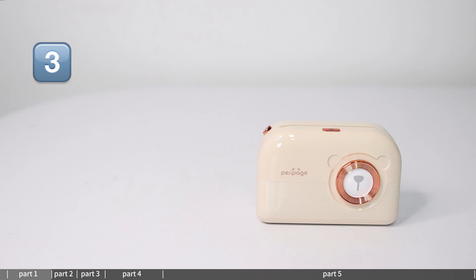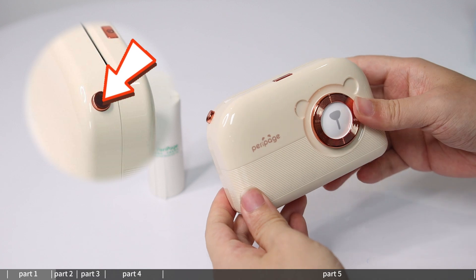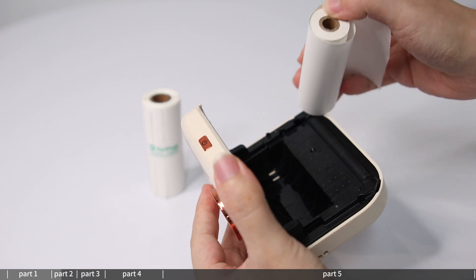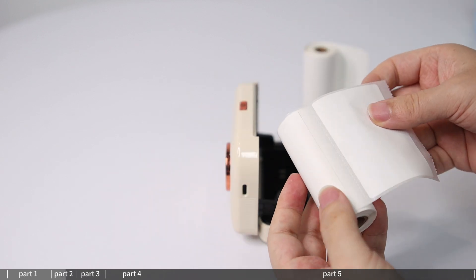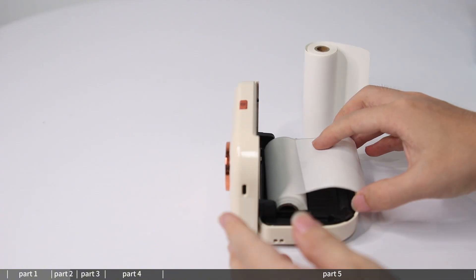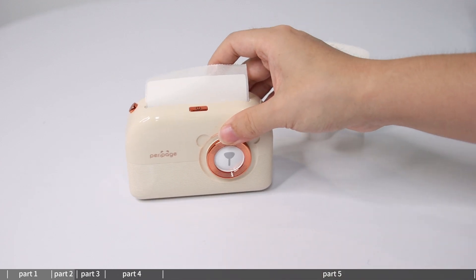How to load paper: follow the message on the left of the printer. Push the cover down to open the paper bin and change the paper. Remove the removable adhesive tip, which is reusable. Place the roll print side up in the paper bin, then push the cover up to close it and use normally.